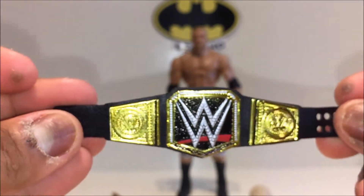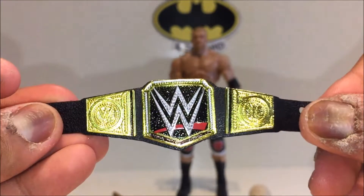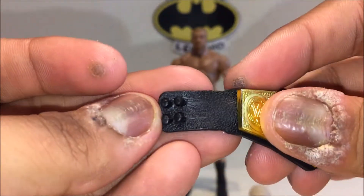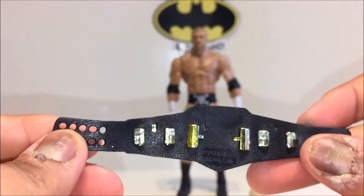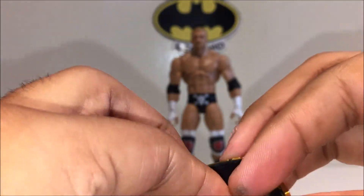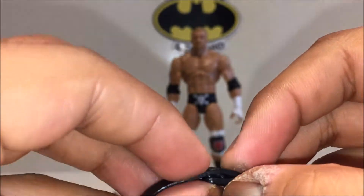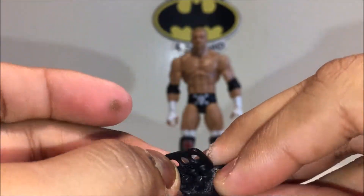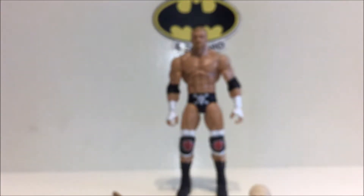You can see where all the diamonds and stuff are meant to be. They've made no attempt to do anything on the side plates, but oh well. There's a nice pattern on the leather to simulate what it would look like in real life. It pegs together fairly easily — well, this one's still pretty hard to do. Some of them are a lot easier, for example the Big Eagle and Winged Eagle that came with Shawn Michaels from the same line.